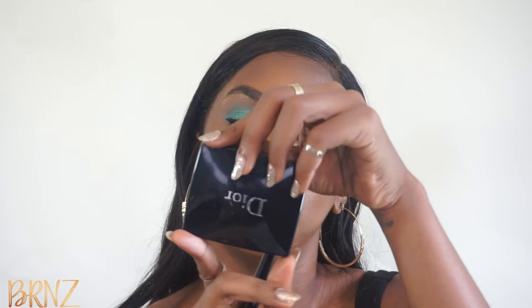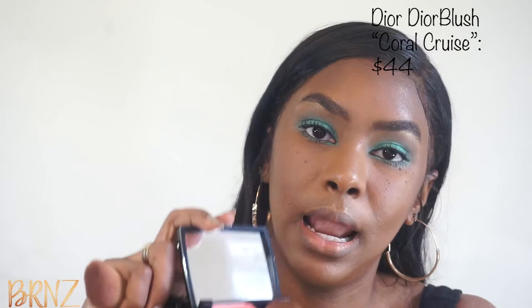Now I'm going to use my favorite blush for summer looks — it is by Dior, it's the Dior Blush in Coral Cruz. I love coral blushes because I just think they look so fabulous on my skin. I don't really use the brush that they provided but it's convenient.